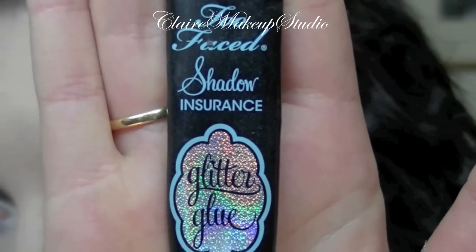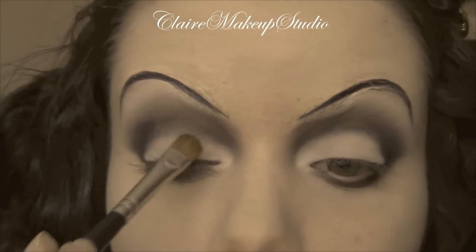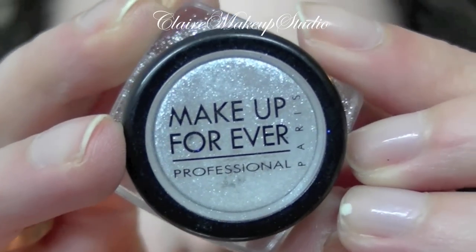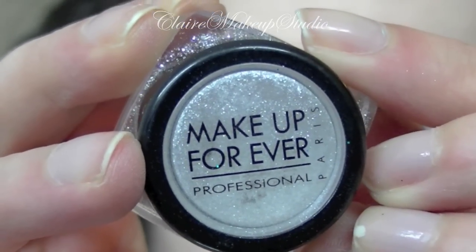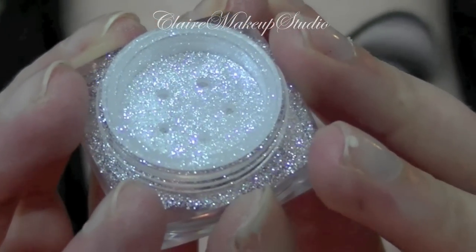Now for the modern twist, I'm going to be using the glitter glue by Too Faced, and this is going to go all over my lid and in my inner corner. On top of it I'm going to be using some diamond powder by Make Up For Ever — the white one.